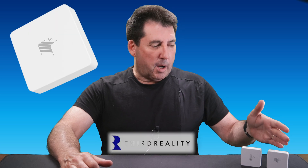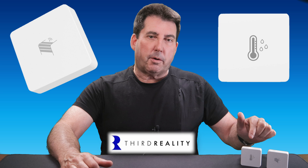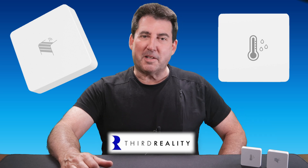Hello and welcome to Bud's Smart Home. Today we'll be taking a first look at two newly released 3rd Reality Zigbee sensors: a garage door tilt sensor and a light version of 3rd Reality's popular temperature and humidity sensor.